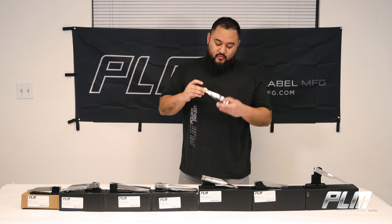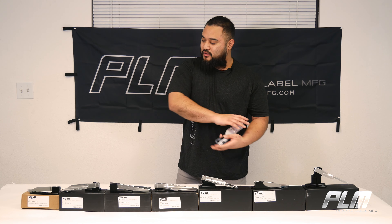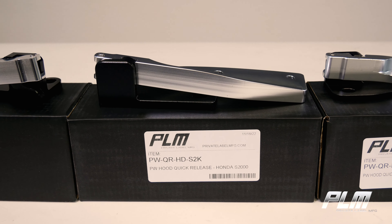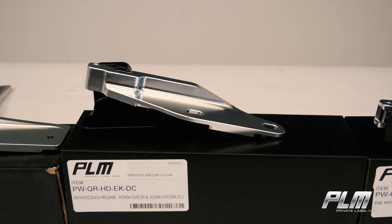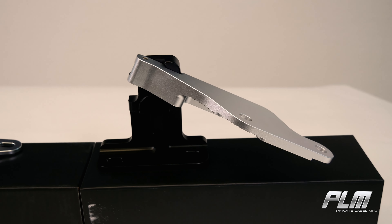This here is made from Billet Aluminum. We make these for several other cars, including the Nissan 240SX, the S13, the S14. We have one for the Honda S2000, the CRX, and the EF Hatch. We got this for your EK, your EG, your DC2 Integra, as well as your Acura RSX.